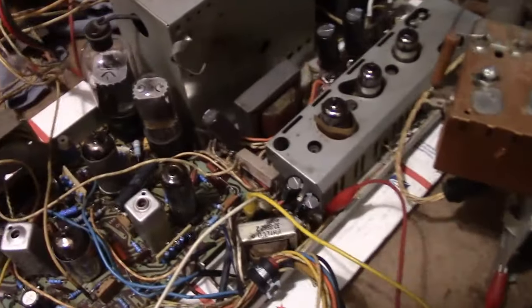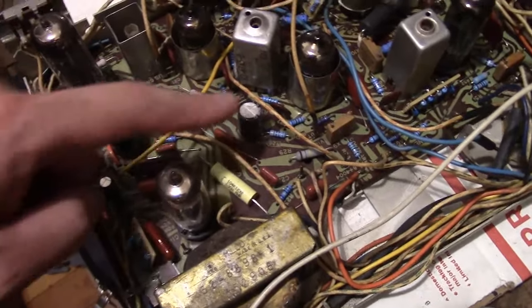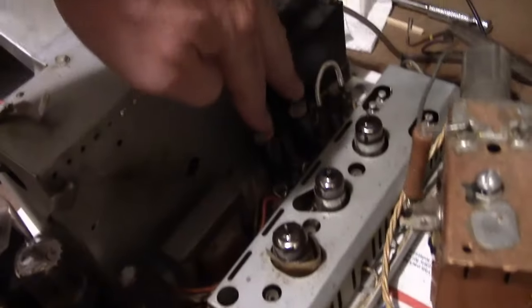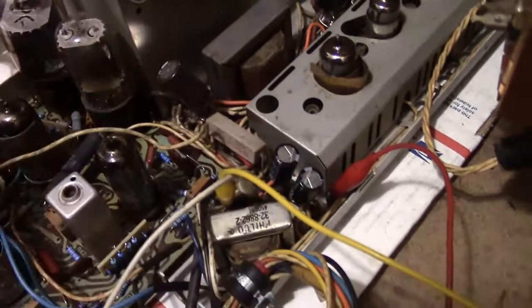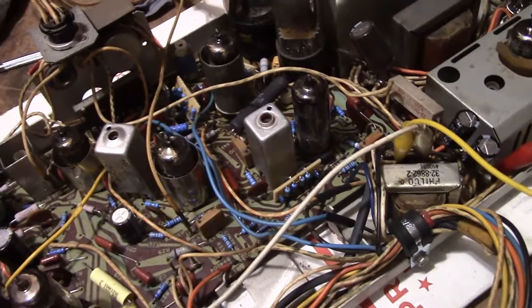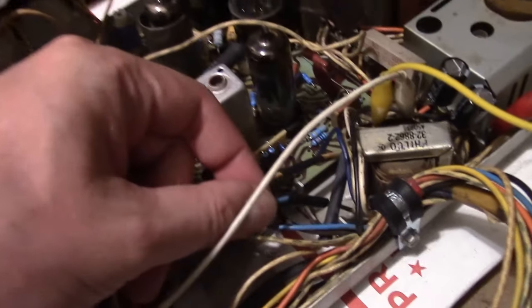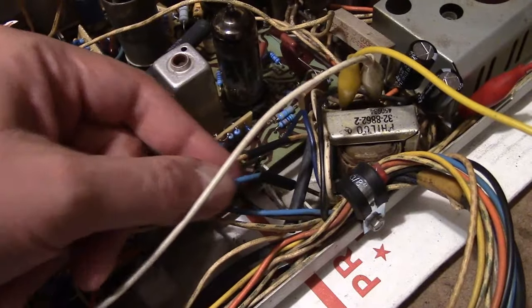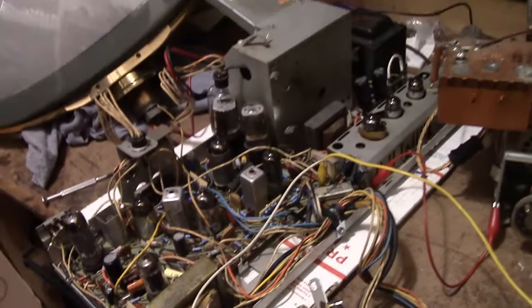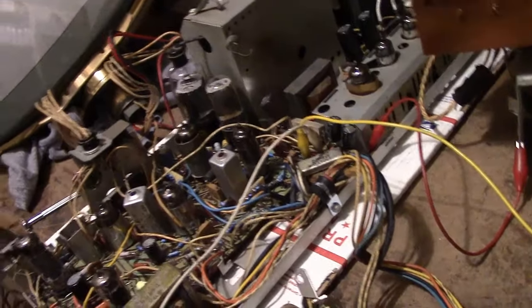Alright, I finally finished with the recapping. And just not a surprise that there were perfect spots on the main board for these three electrolytics, and perfect spots on the terminal strips for the rest. Two main ones on the voltage doubler power supply here, and the others right here on the terminal strips. I didn't have to do anything — no restuffing of electrolytics, no mounting of terminal strips, nothing. All I had to do was put a little heat shrink tubing over the wires that used to run to the cap that was mounted here. So there's one last thing to do: make sure it's still working, and then put it all back together.